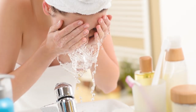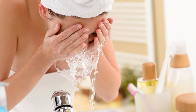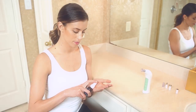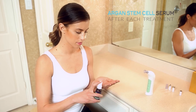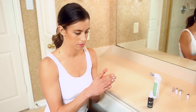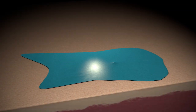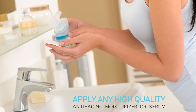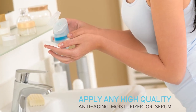After each treatment, wash your face with cold water to remove any remaining skin debris and then gently pat dry. We highly recommend applying our Argan Stem Cell Serum after each treatment, which has been custom formulated with high concentrations of anti-aging peptides and soothing anti-inflammatory ingredients. However, you may also apply any high quality anti-aging moisturizer or serum after each treatment.